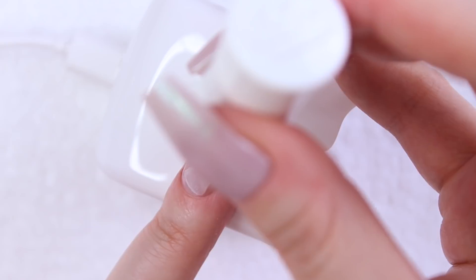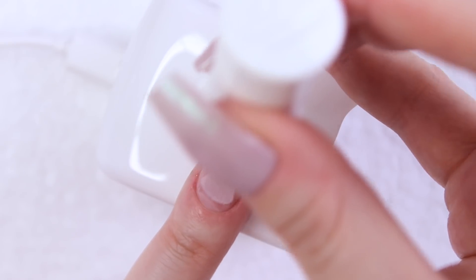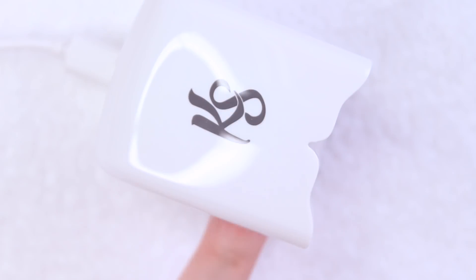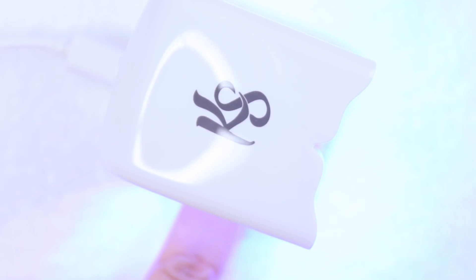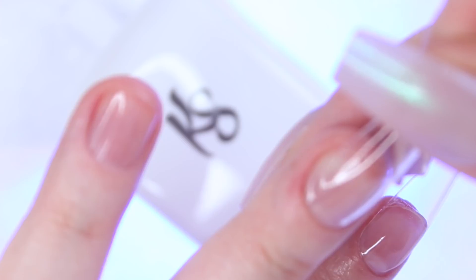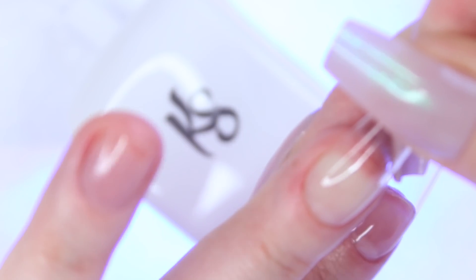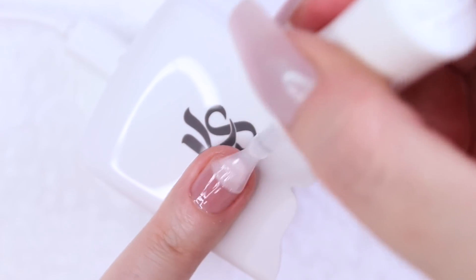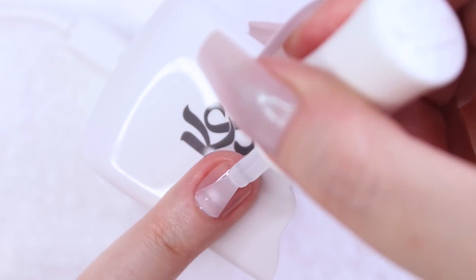Although this kit is super easy and user-friendly, just like all other systems there is a bit of a learning curve in the beginning. The first time I used it, I had a bit of trouble steadily holding my tip on my finger while sliding it under the lamp and maintaining a straight nail application — like three out of the first five nails ended up crooked. You just have to figure out the best way to position your lamp in front of you so that you can slide your fingers under it smoothly and steadily.